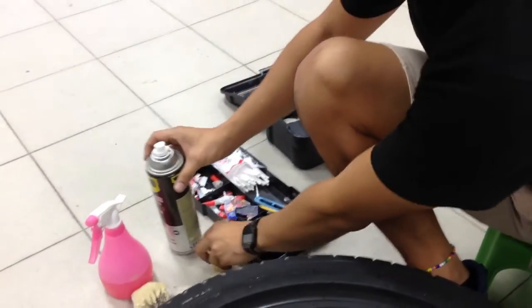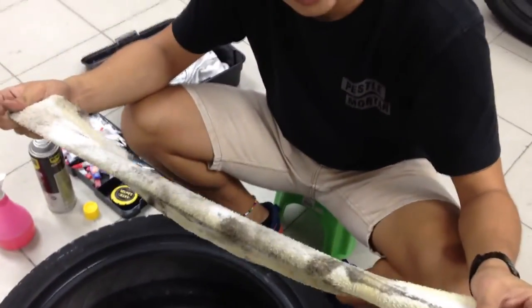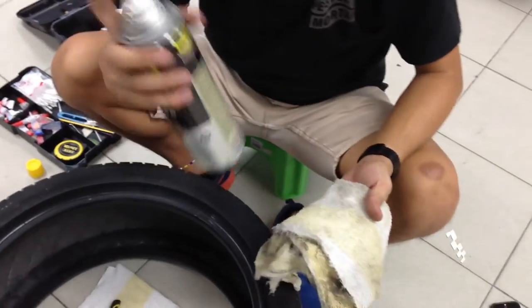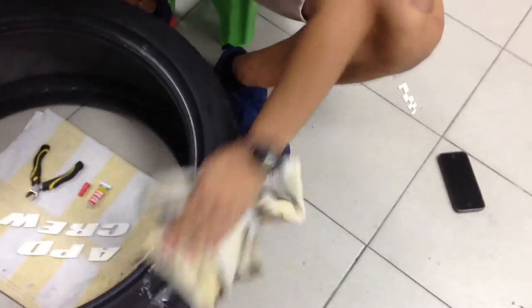So beforehand, stand by a cloth — those unused towels. What you do is use the towel, spray the degreaser on your tire, and scrub it.